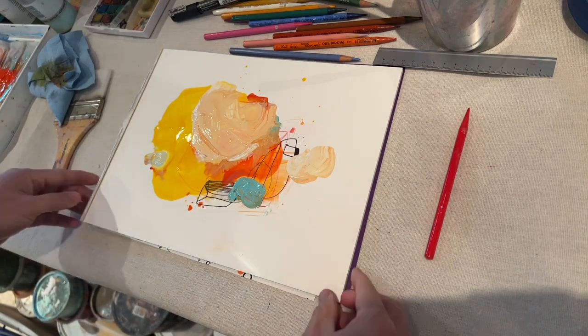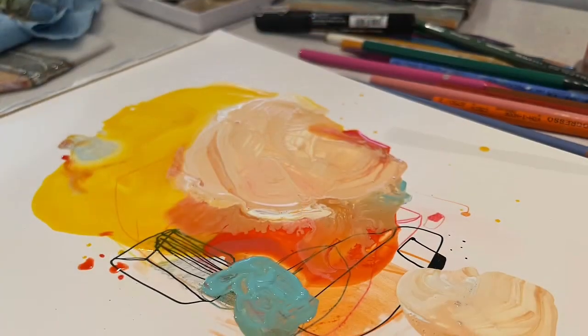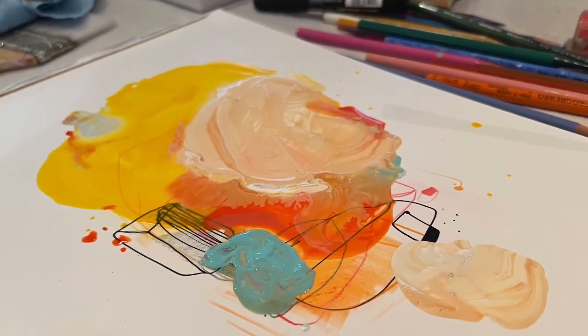There you go! It's a quick exercise on Yupo paper with acrylic paint and color pencil. Take care, thank you.